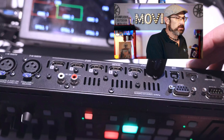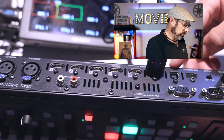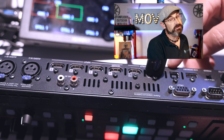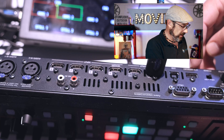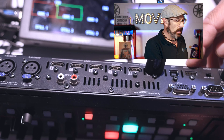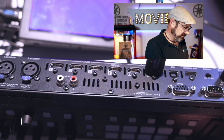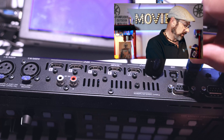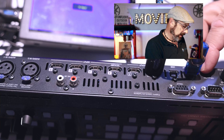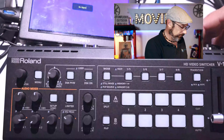On the back you'll see two different USB ports. This USB port is used when connecting with an iPad — that's not for doing the update. To do the update you need to plug into the USB memory port right here. The device needs to be turned off, so I'm going to turn the device off.